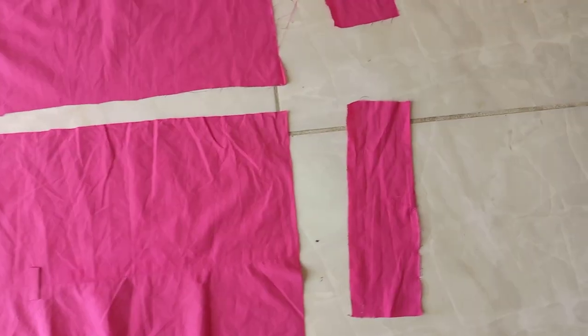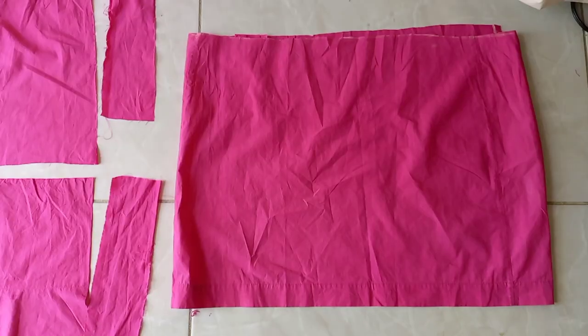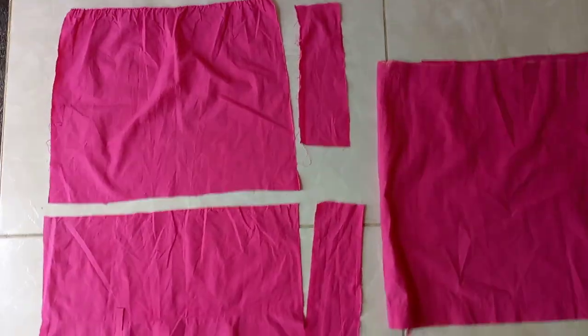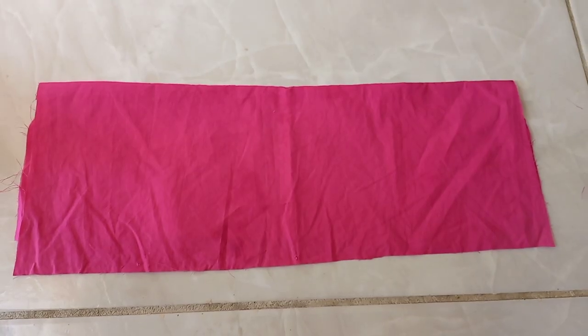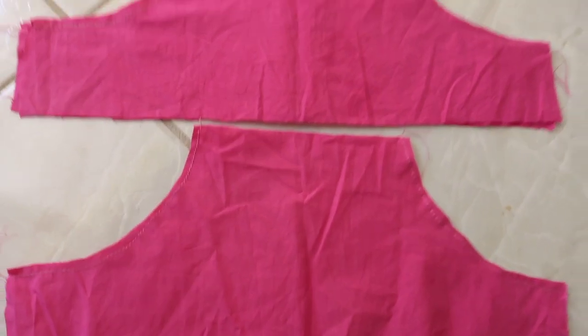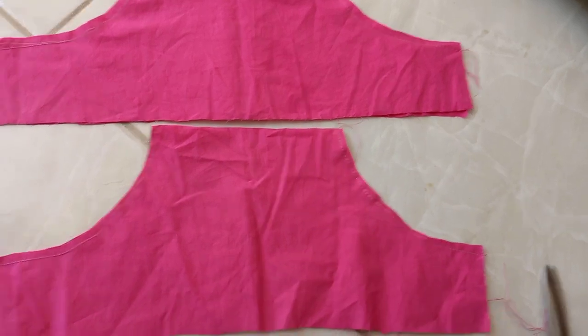These are all the pieces that I needed — five sections in total: the front, the back, the two straps, and the bottom. I then took the top sections, folded them in half, and cut out the armholes. Then I stitched them on the wrong side and did both of them.